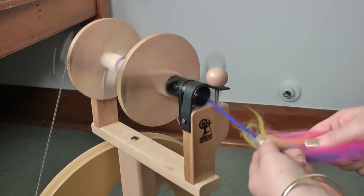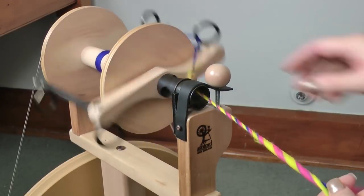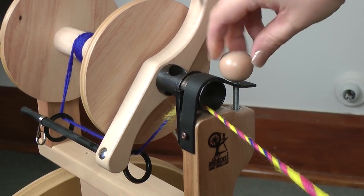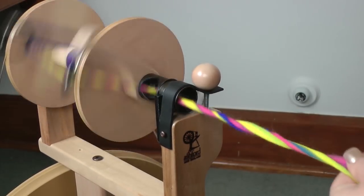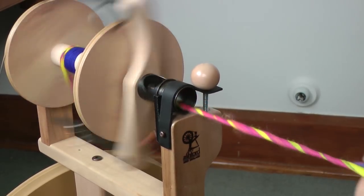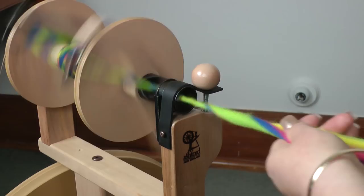Start with your leader and start spinning. Start with your tension completely off, so the knob is completely up. Just wind it down a little bit until you feel comfortable with the amount or the speed that it's pulling in the fibre. Don't have it too tight, otherwise it will just pull the yarn out of your hand. Remember to treadle slowly, especially if you're doing thicker yarns.